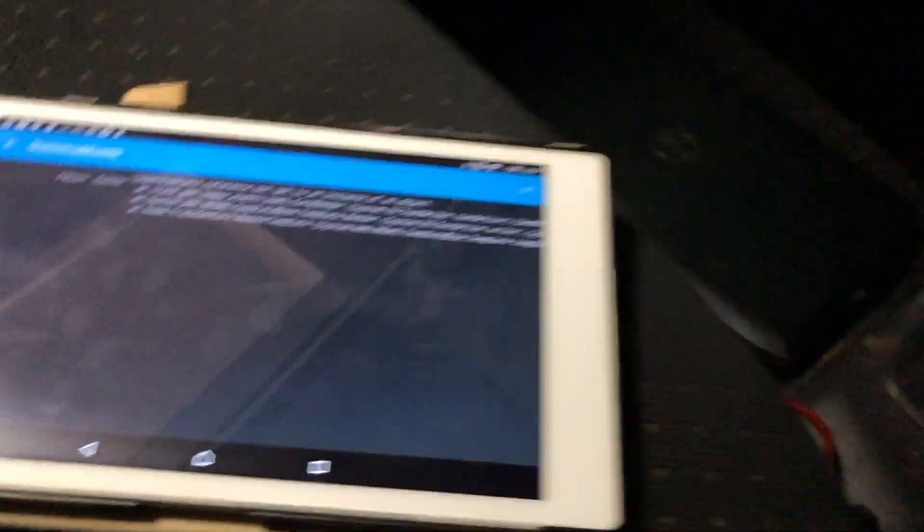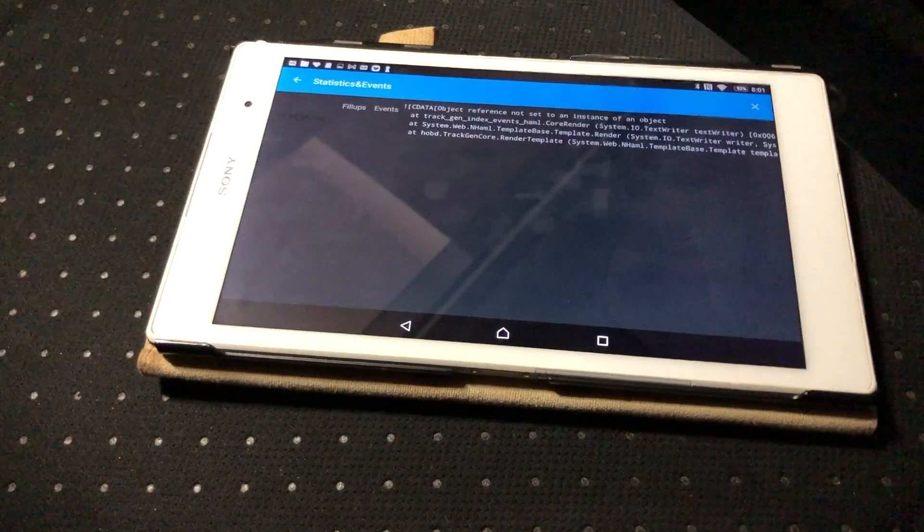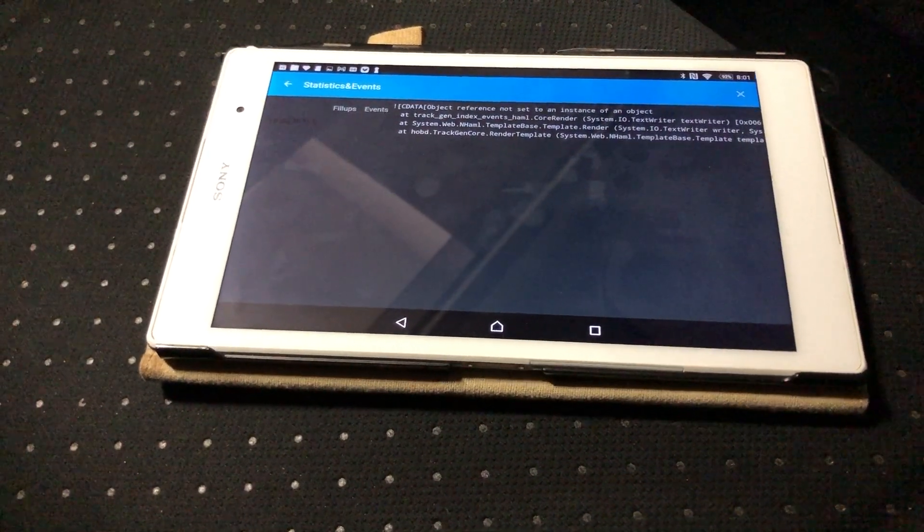That's how you connect and look at the screens on HobDrive. Thanks guys, hope that helped!